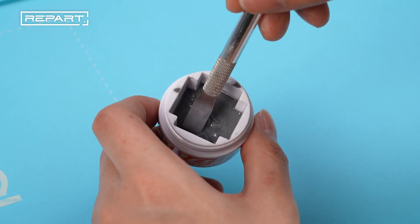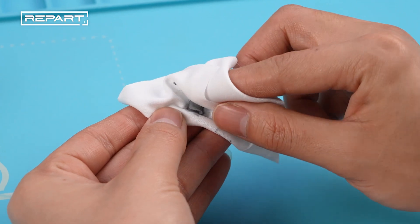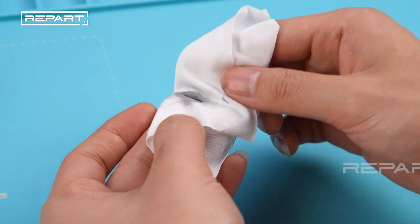Scoop out a small amount of medium temperature solder paste. If the solder paste is too thin, place it onto a lint-free cloth and knead and rub the paste on the cloth to absorb the excess moisture.